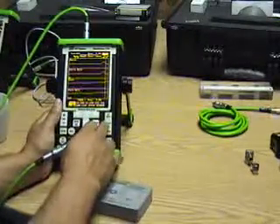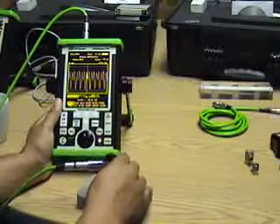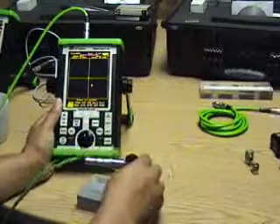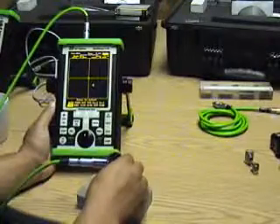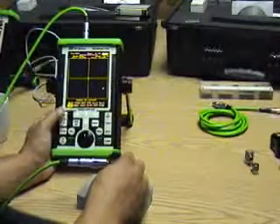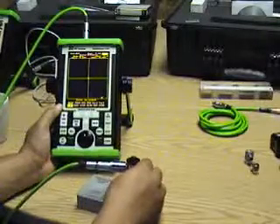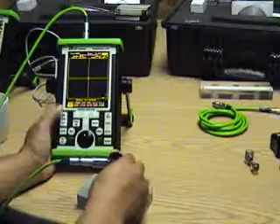Then we can go from sweep mode and look at our output signal. We can look at our gain and adjust it — testing on a good part and a bad part. We can also set our rotation.